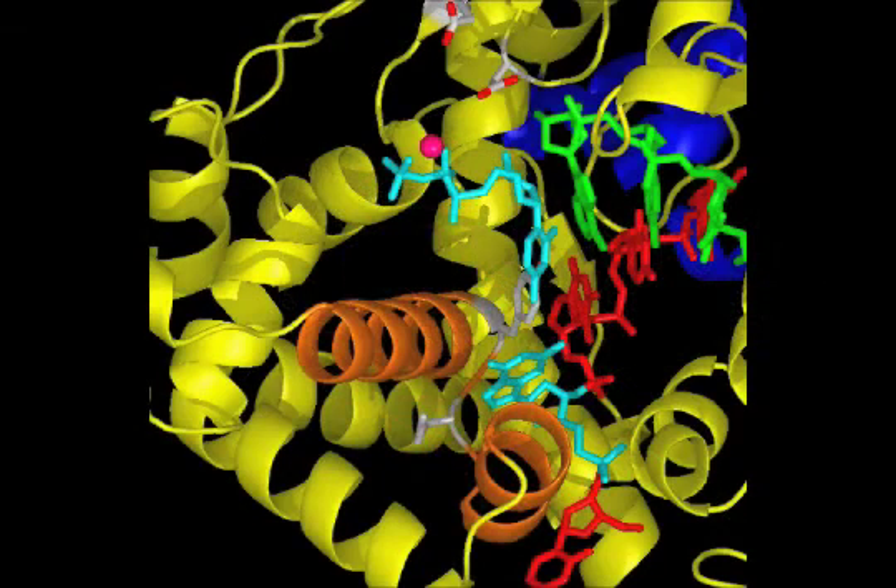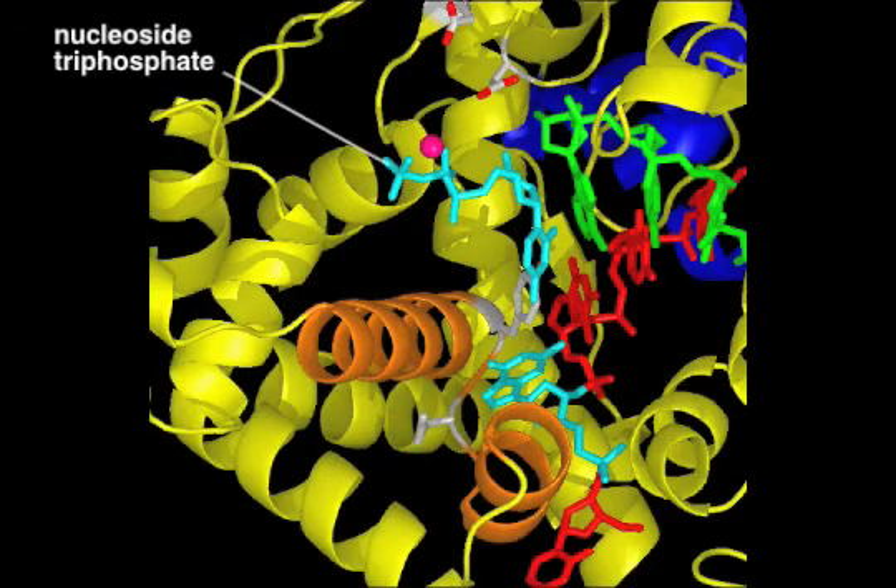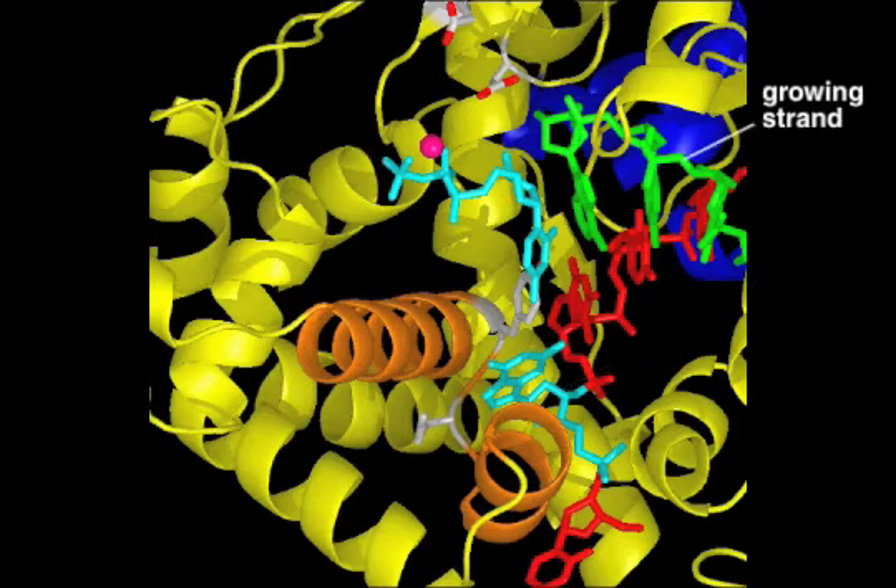In this view, the details of nucleotide selection at the active site are shown, with the incoming nucleoside triphosphate and the template nucleotide in light blue. The growing strand is green, and the template strand is red.